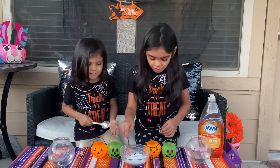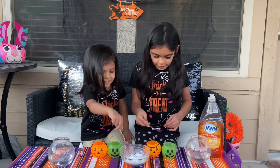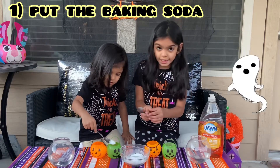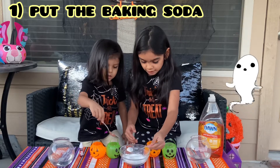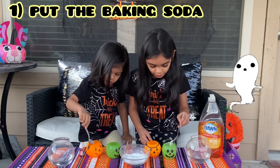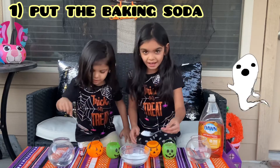Okay guys! First, we'll put the baking soda in our baskets — not in the vinegar, because it will already explode. So we're putting the baking soda in.